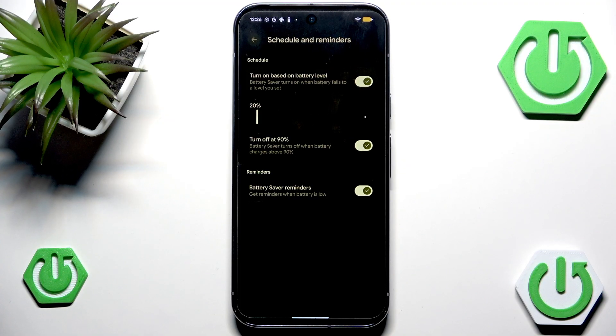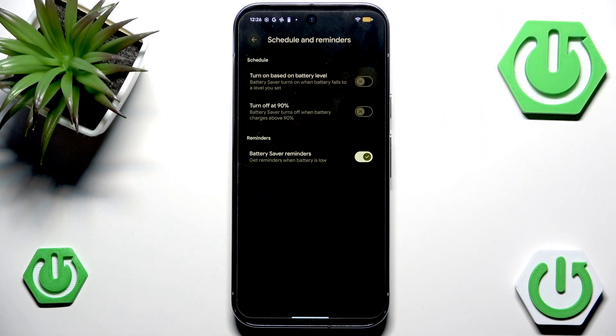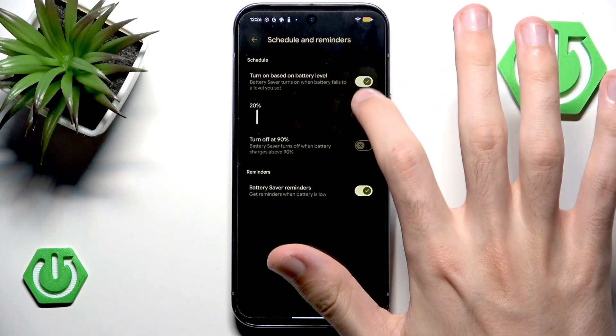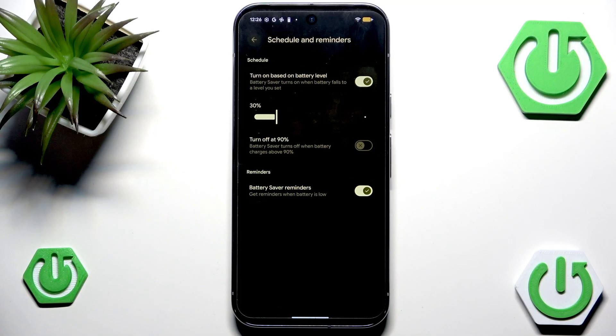Currently, if the battery drops below 20% it will automatically enable itself, and only disable itself when the battery is back above 90%. You can technically disable those things, and that's fine — you can even disable the reminders. But I do think they are pretty important, because people just forget to charge their phone. I would advise you to keep it enabled, maybe at 30% or 20% — completely up to you. That way your phone will automatically enable battery saver.